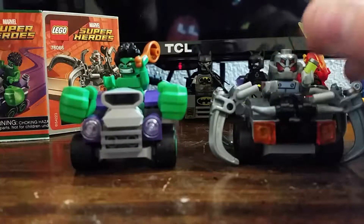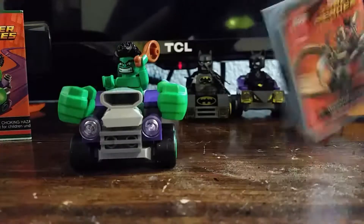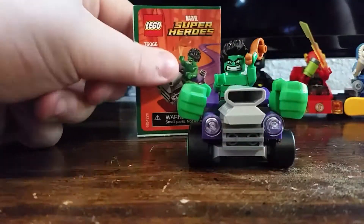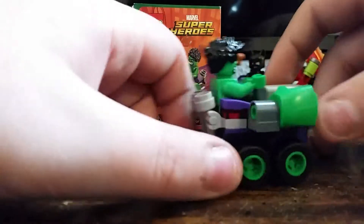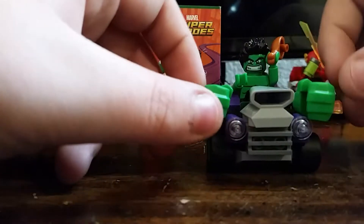Let's start with Hulk, so we'll put Ultron to the side. Here we have Hulk and his mobile little vehicle — pretty cool. I like the Hulk hands on the side, pretty nice detail.